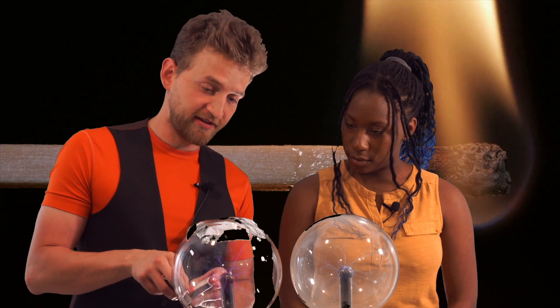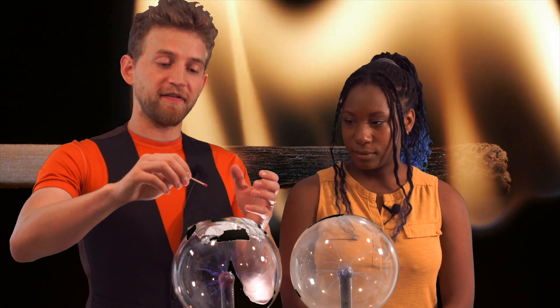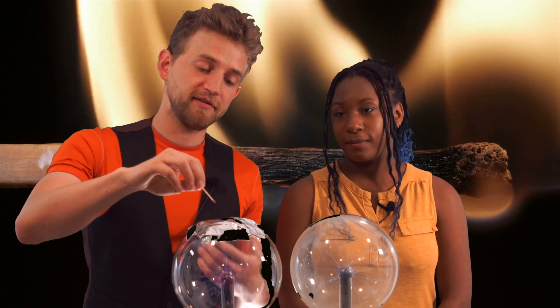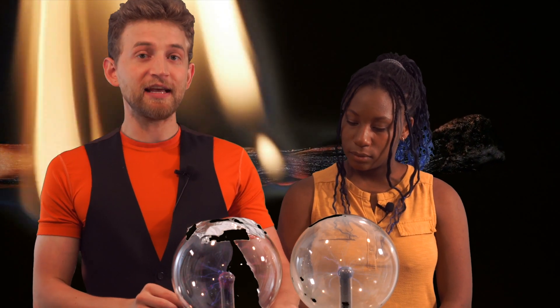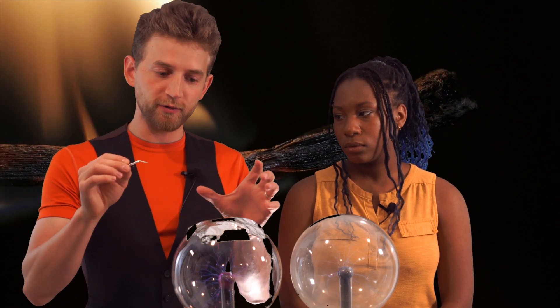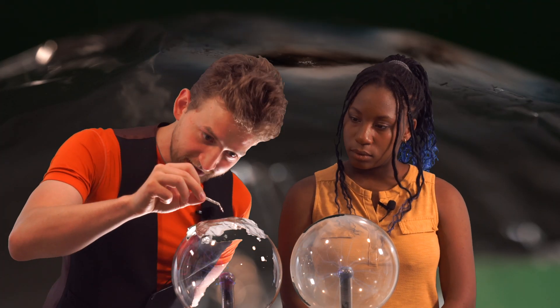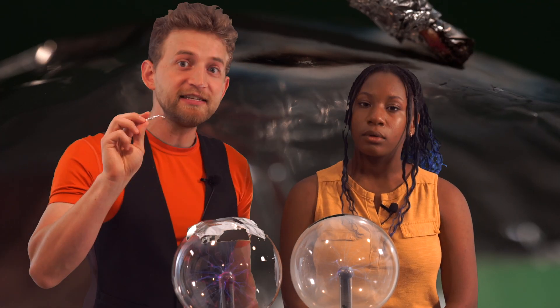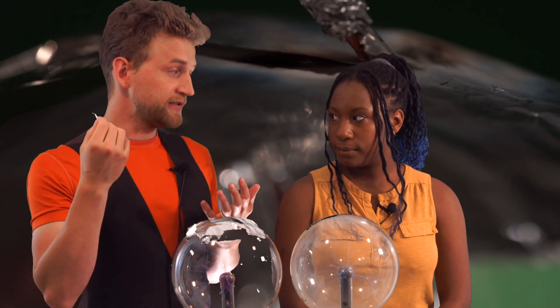So if I touch this match to that tin foil, what do you think will happen? Probably nothing — because this is non-conductive. There's no way for this match to complete the circuit, so nothing happens. So what we need to do is get some tin foil. If I were to take this tin foil and I'm touching the tin foil, those electrons really want to go through my body into the ground. So when I touch it, there is a significantly larger spark. And that spark is plasma.